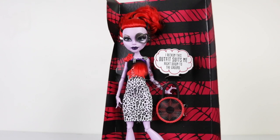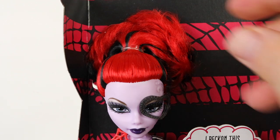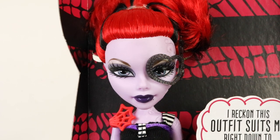Starting at the top, her hair is in a high ponytail done in red with black streaks on the side. Just like Claudine's, it's really good quality and really soft.